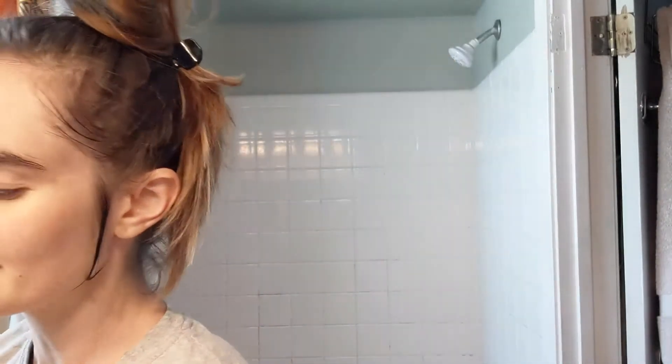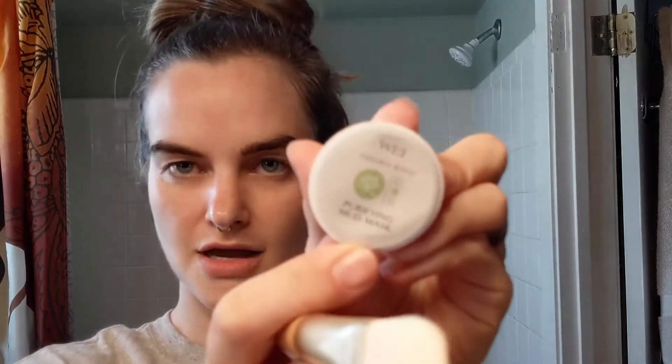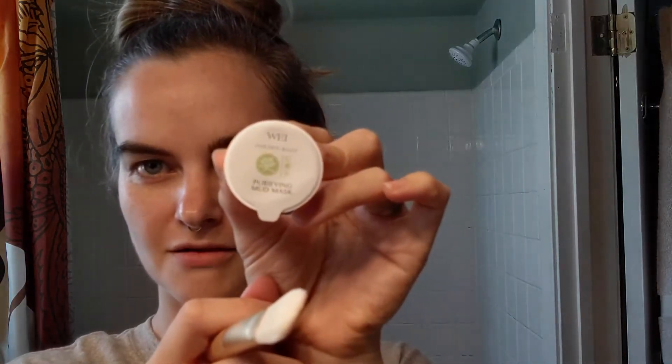We are going to do the Purifying Mud Mask. There's no way I'm gonna use this entire little tub — that's what I don't like about these things, I feel like they're just really wasteful. I'm not gonna put that whole thing on my face; this is enough for like three people, in my most humble of opinions. Oh, it's so pretty! Purifying Mud Mask — Golden Root by Wei, China Herbal Beauty, FabFitFun. I don't know why I thought it was gonna be green. It's called Mud Mask, duh.